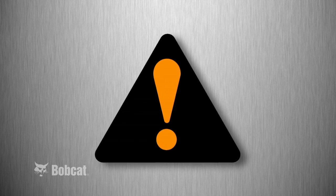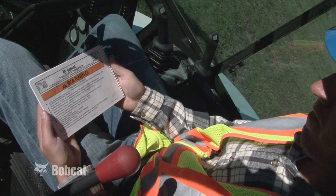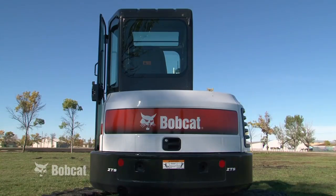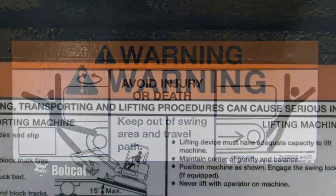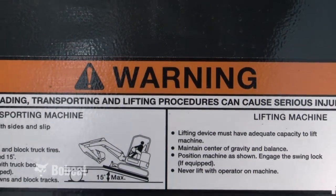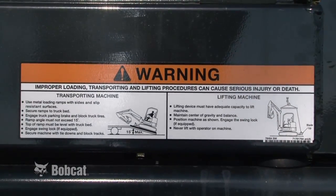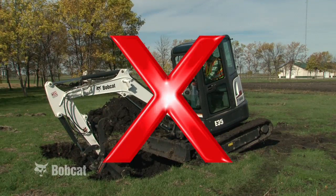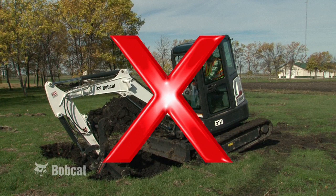You will see this safety alert symbol throughout the presentation as well as in various manuals, the Operator's Handbook and on machine safety signs or decals. It identifies important safety messages. When you see it, be alert to the possibility of serious injury or death. Always follow the instructions in the safety message. This symbol points out actions you should avoid to reduce the potential for injury.